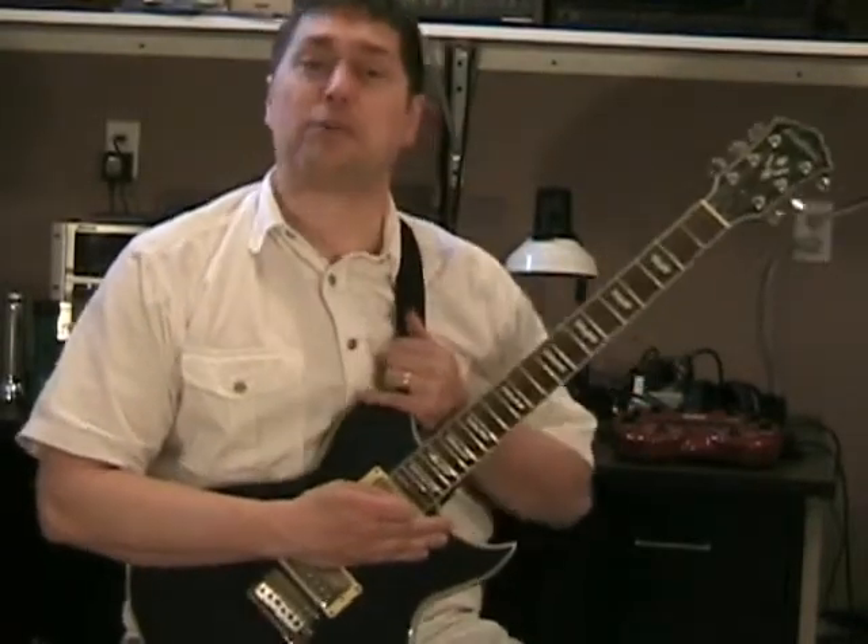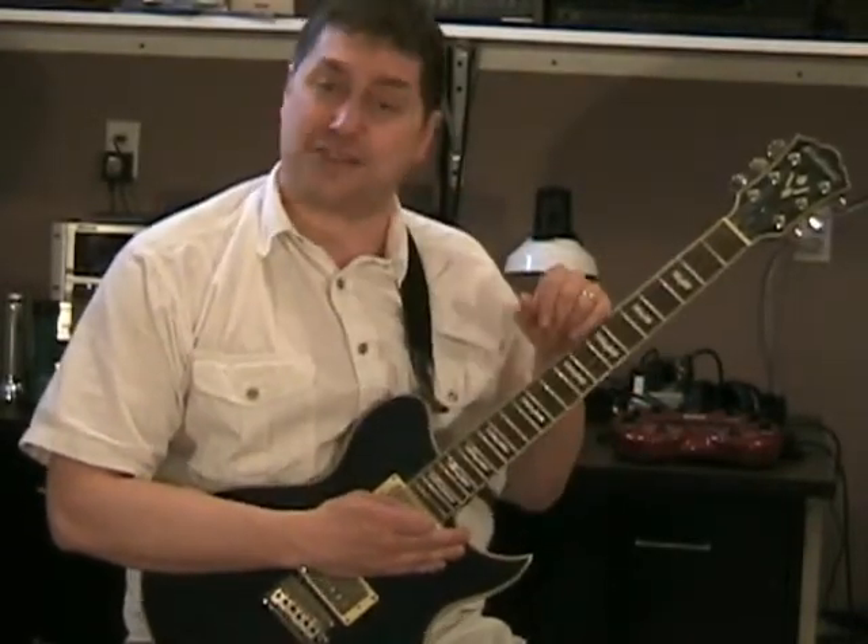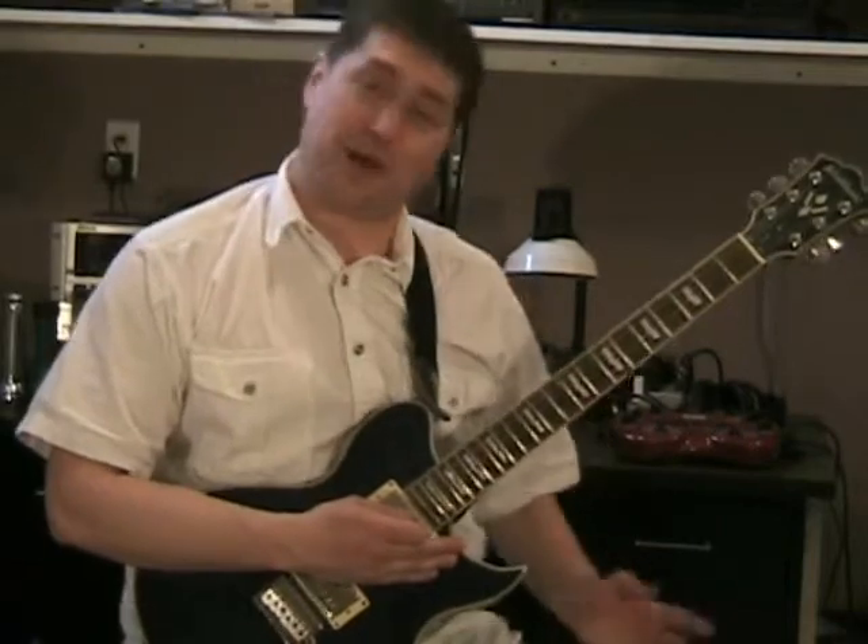Hey there, rock fans! So you ready to be a rock star? Well, I got your back. I'm gonna teach you how to play guitar with one finger. Oh yeah, and I picked a real winner of a song today — it's Iron Man by Black Sabbath. So pick up your guitars and here we go.